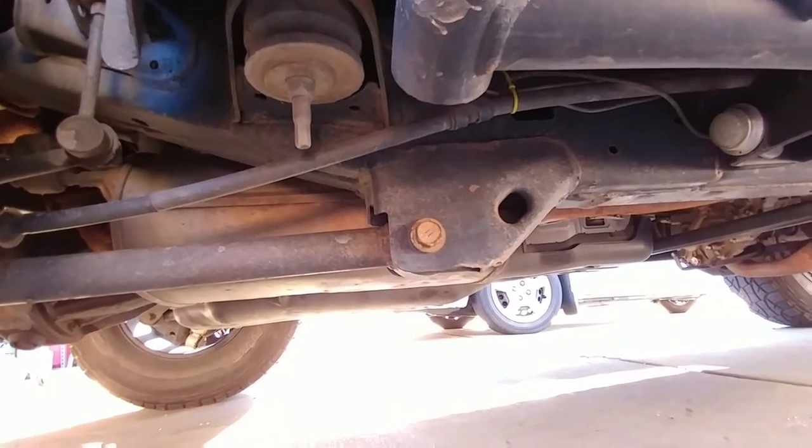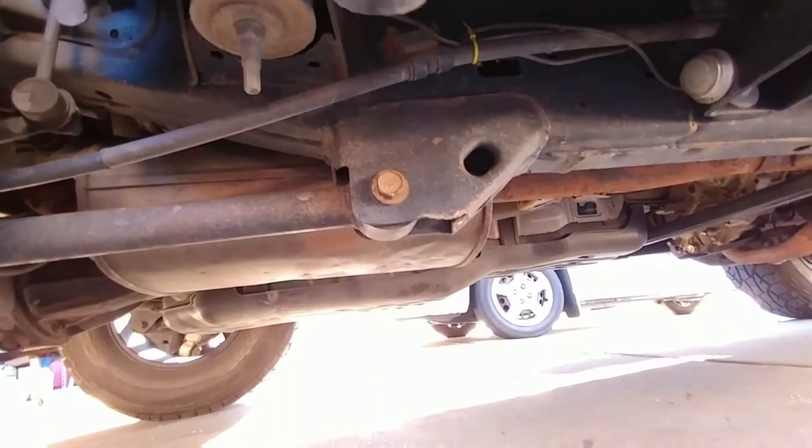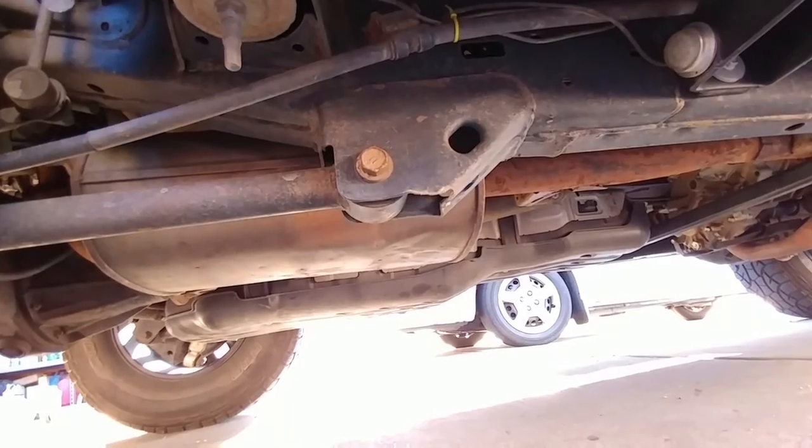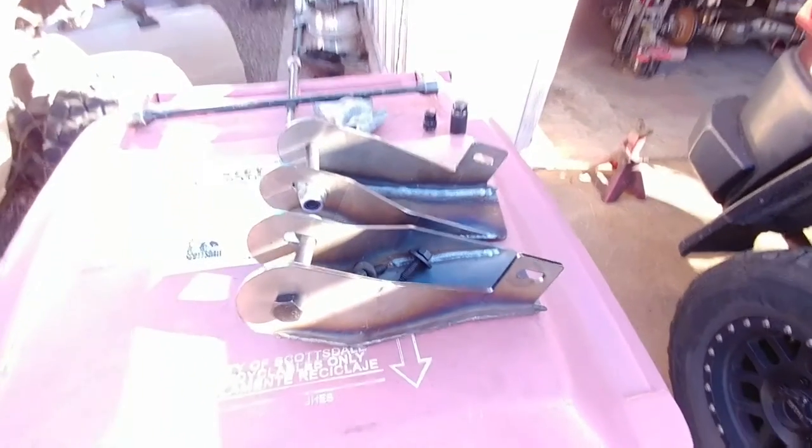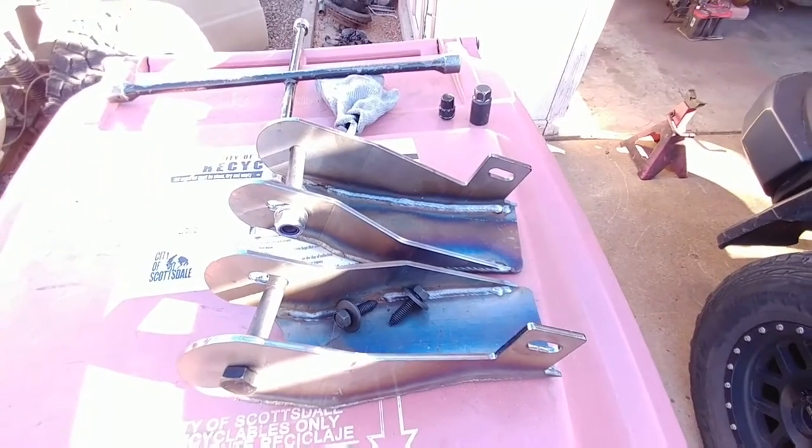These are the lower link mounts on the frame. They tend to be weak, so today we're going to get them reinforced. I'm here at GMG Fabrication and they're going to put on some Trailworks skids.